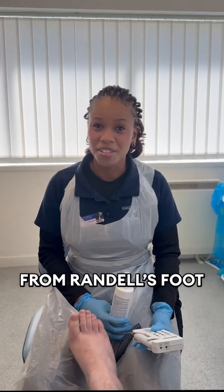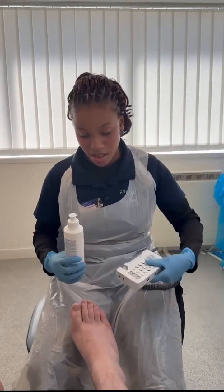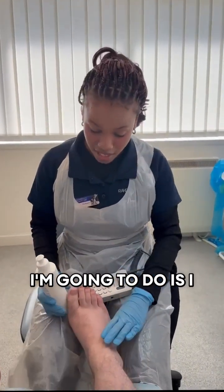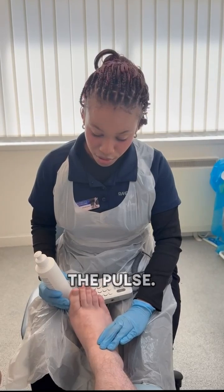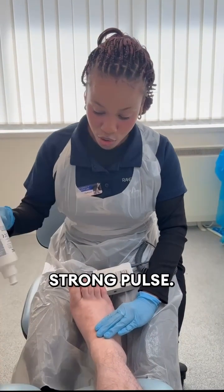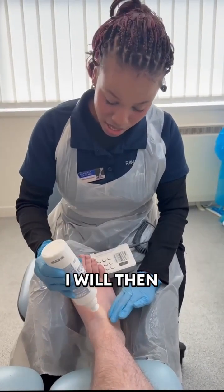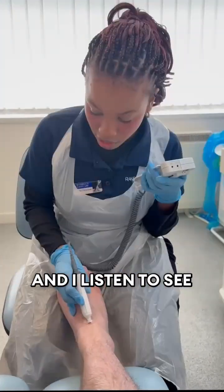Hi, my name is Jubilee from Randall's Footcare, and today we're going to perform a vascular assessment using the Doppler. The first thing I do is palpate for the pulse, trying to feel exactly where it is. He has a nice strong pulse, and once I find that spot I will then introduce my gel.